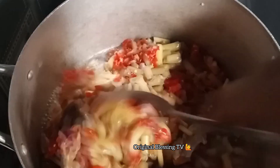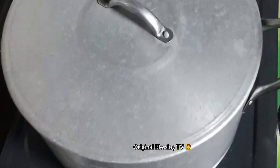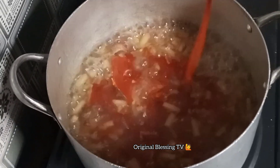I'll add in the remaining blended pepper, then stir everything together to combine. I'll cover it and allow it to cook. Now it has come to boiling point, so I'll add in my palm oil.